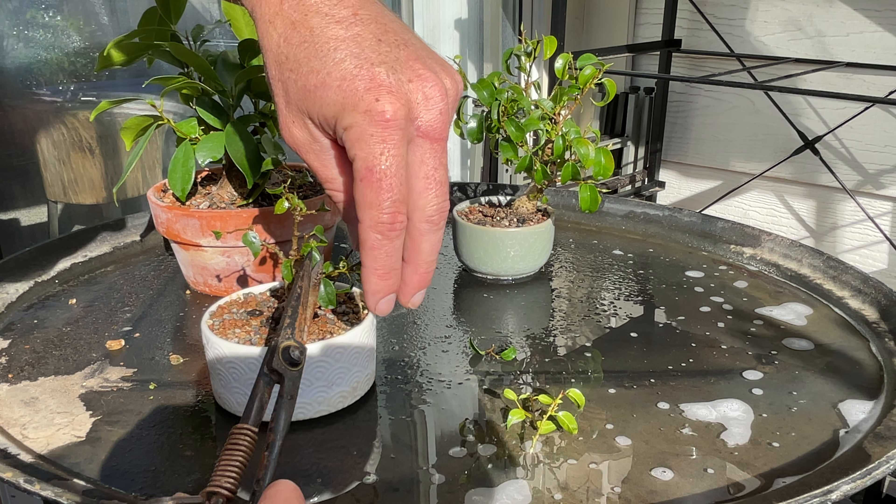It appears to have taken care of most of that part. I can't go too hardcore into this thing because it is so weak. It should be free of scale and able to grow pretty strongly. Not a lot came off of it. Let's spray it down one more time.